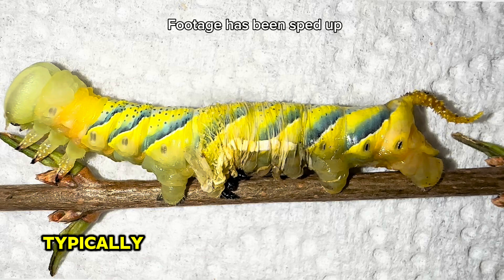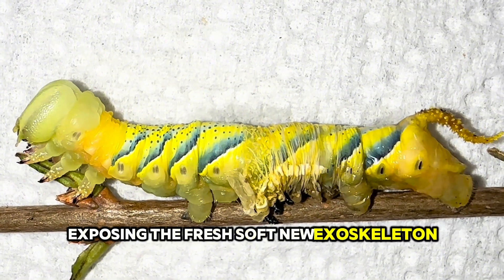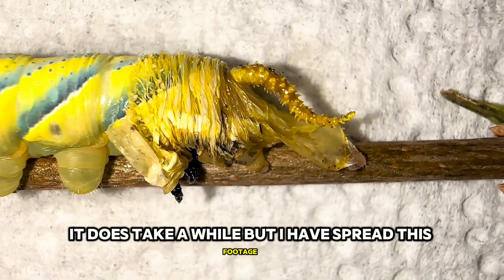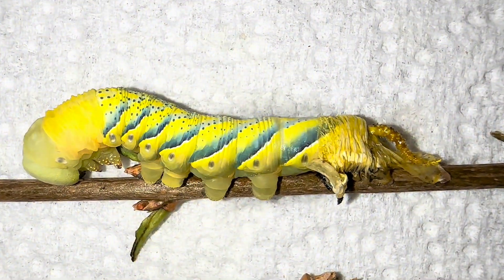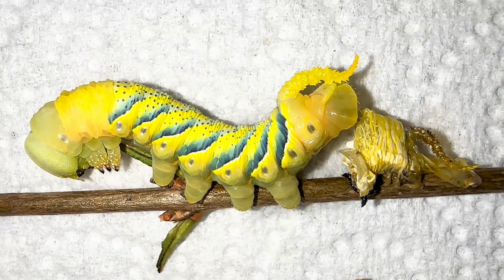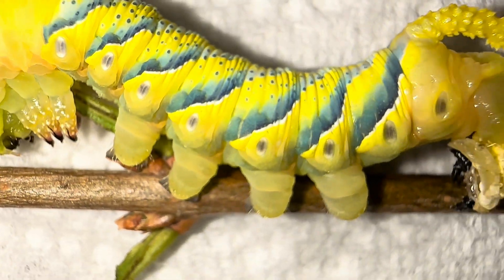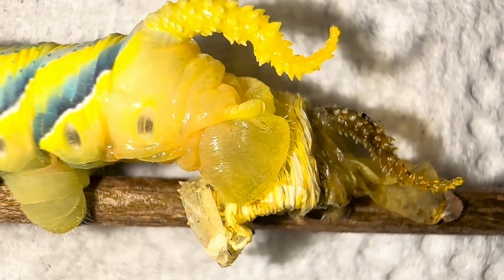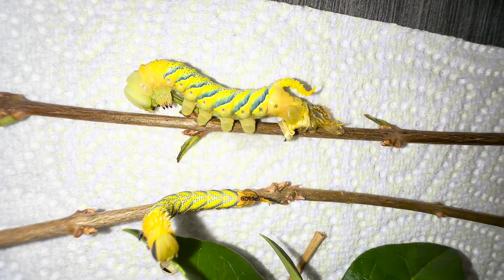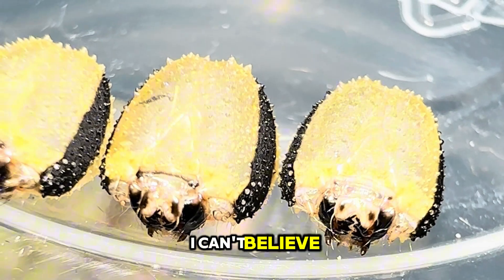The old exoskeleton splits open, typically along the back and the head region. The caterpillar then begins wriggling and pushing its body out of the old skin, exposing the fresh, soft, new exoskeleton underneath. This is such a delicate process and sometimes a caterpillar can get stuck in its shed, but the majority of them do shed successfully. Every time they shed they leave behind the exoskeleton, and as you can see this is the little head cap of the caterpillar — I love how cool these look close up.